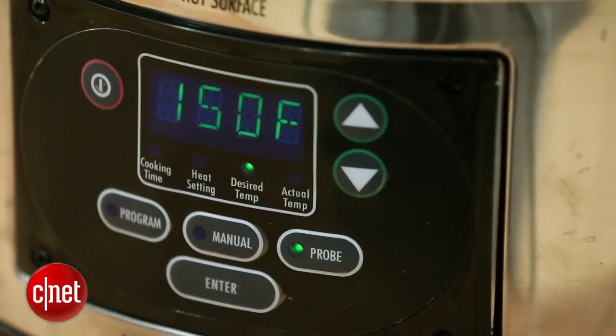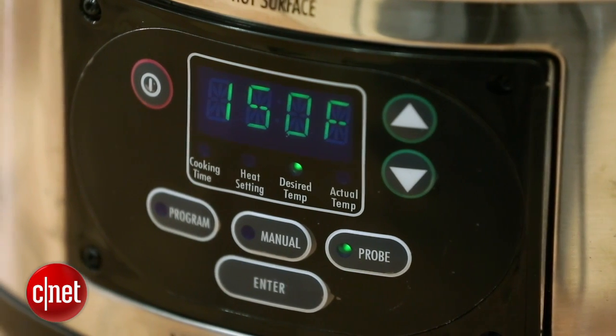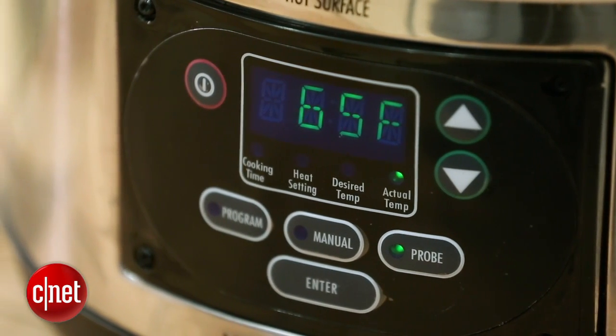It offers all of the standard features that you'd expect from a slow cooker, like a timer, a warm mode, high and low settings, but it also offers a couple of other things that I think really set it apart from the competition.